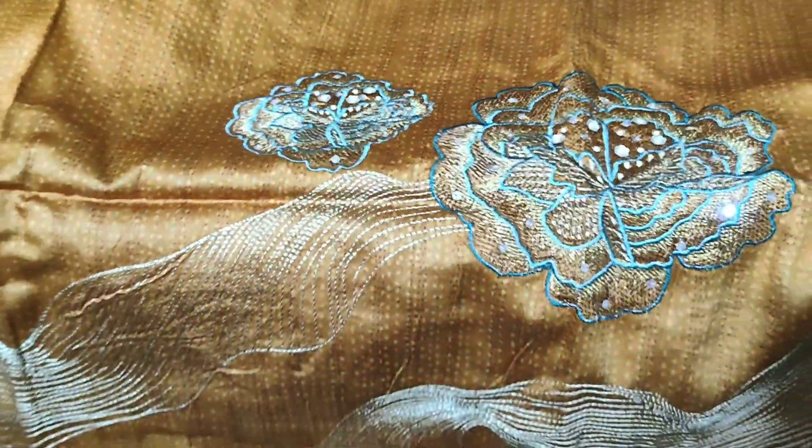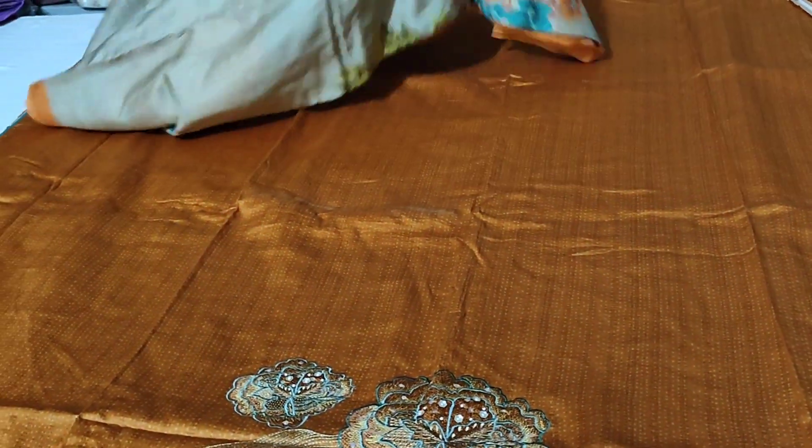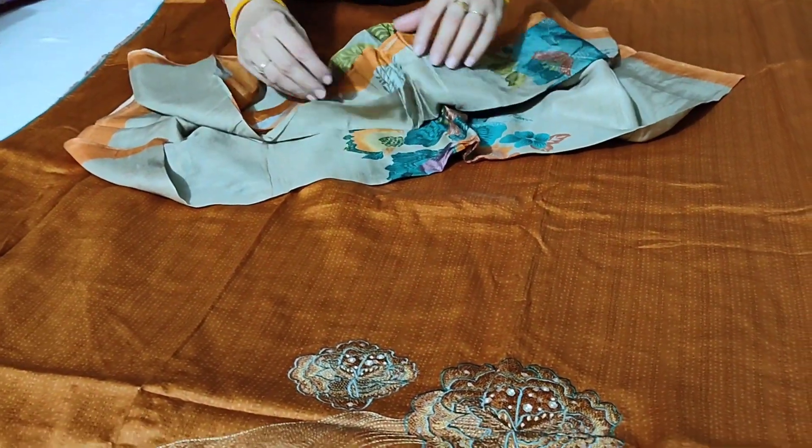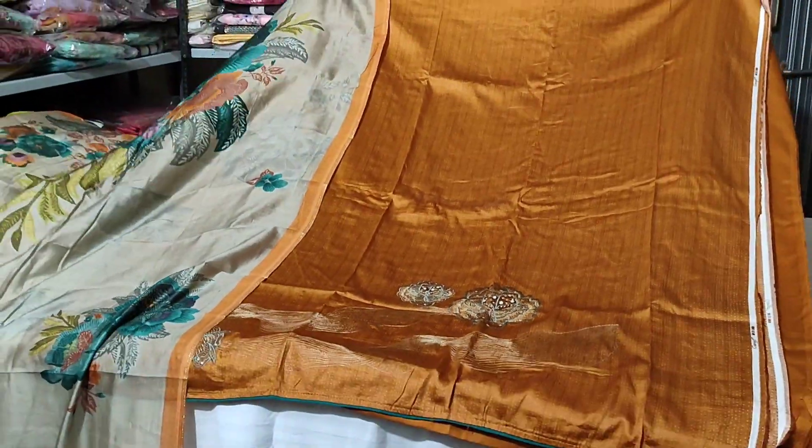The next article — you can see the orange color and the print. You can see the embroidery for the sleeves, the bottom, and the lining. You can see the embroidery. You can wash it in pure muslin — machine wash — and put it in iron. Look-wise you will love this article. You will have to pay Rs 1800.